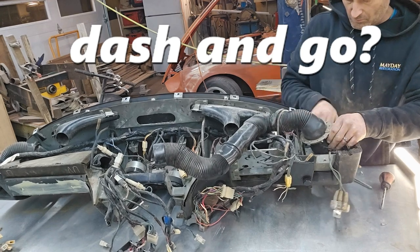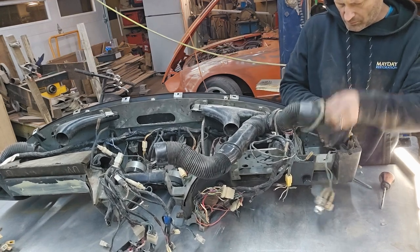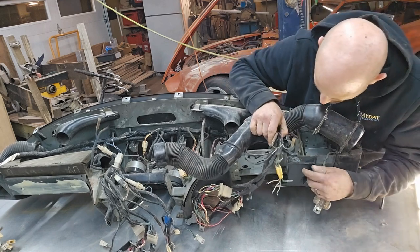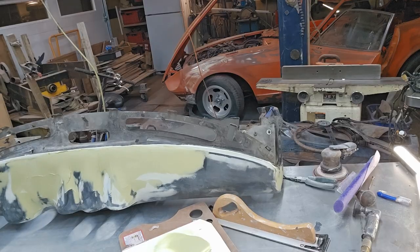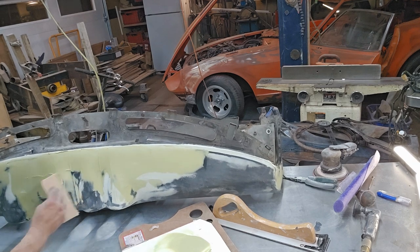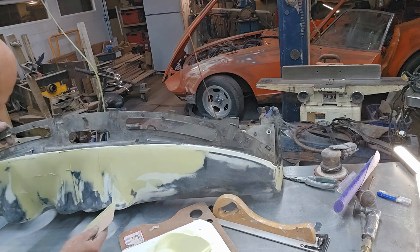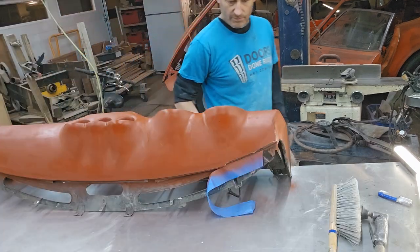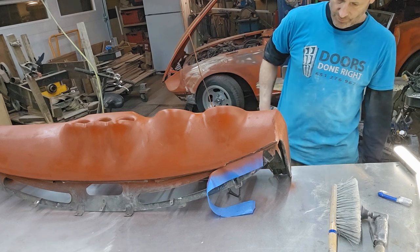I first bought the '76, and less than a week later I came across this '72, which was in far better condition, so I bought that one too. Both of the dashes were cracked on them — the '72 was much worse — but I decided to go with the '72 anyways.